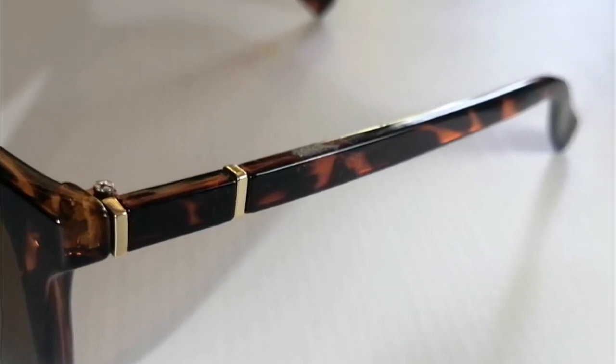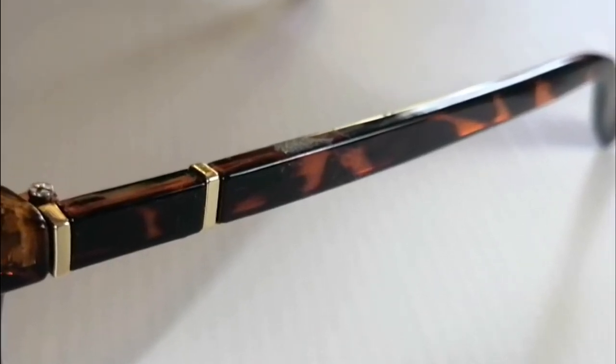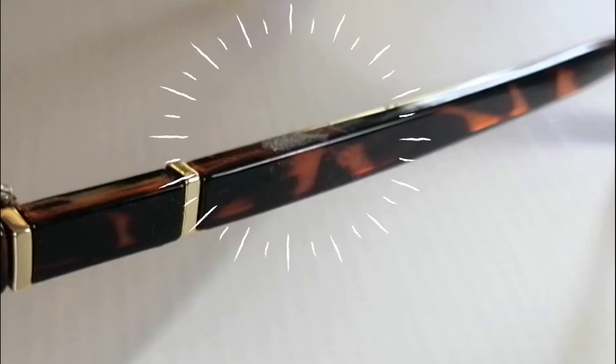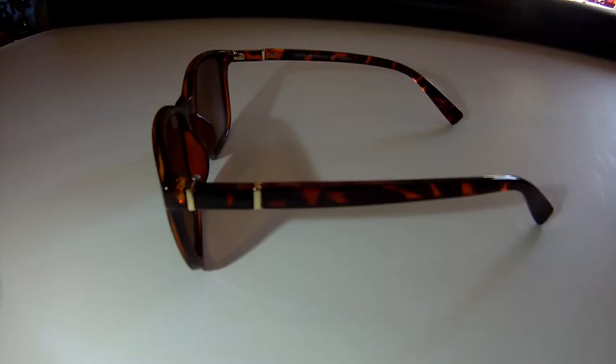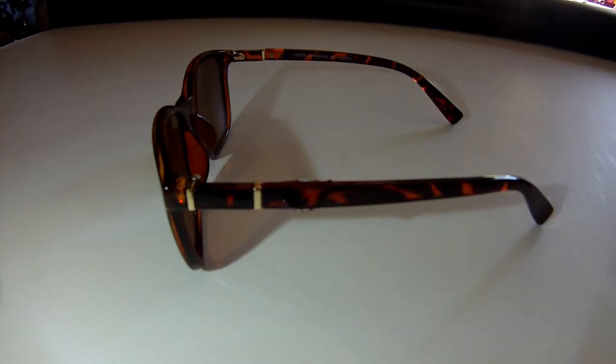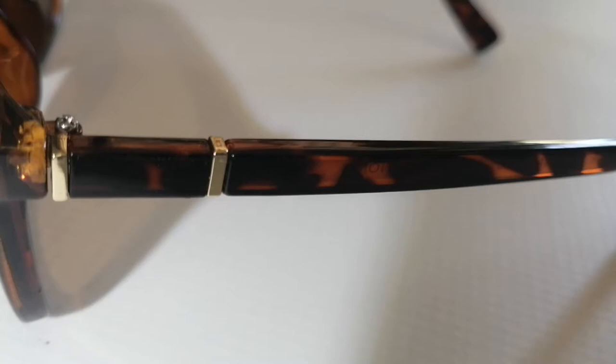I recently bought a pair of sunglasses and on one arm there was a sticker. When I removed it, it left a sticky residue. I just added some Glue Go, left it on for a couple of minutes, wiped it off with tissue paper, and it was good as new.